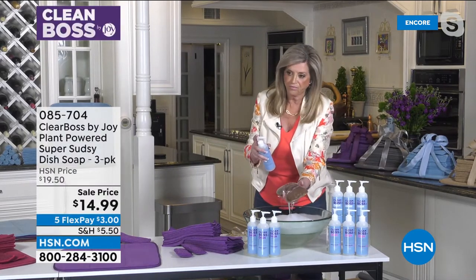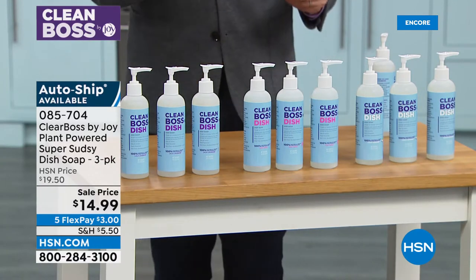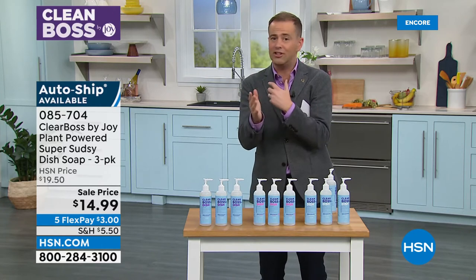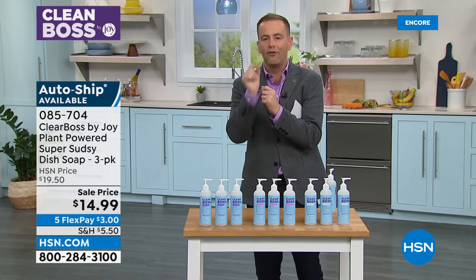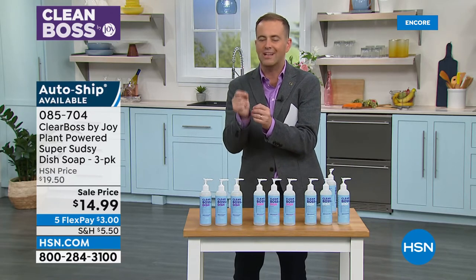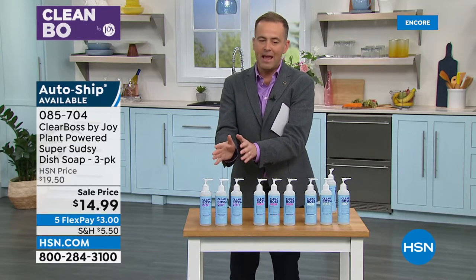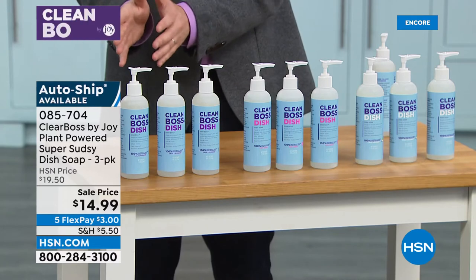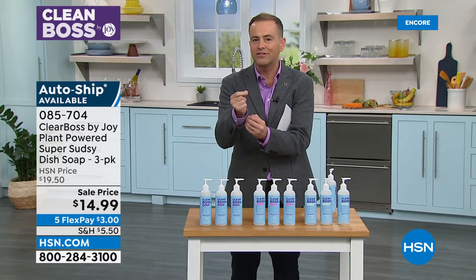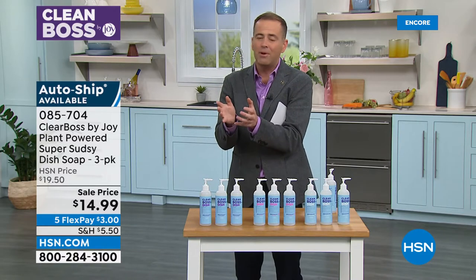We do have a clear winner right now — the Cocoa Coconut has taken the lead. It entices you in because it smells so good. Because we're doing a lot of dishes, you want something that really does smell good. Joy knows better than anybody — the quality standards HSN, the Home Shopping Network, has are some of the most stringent and strict in the industry. Our team put all of our products through rigorous tests. We know Joy's amazing brand new super sudsy dish soap is incredible and will inevitably outperform the leading brands.